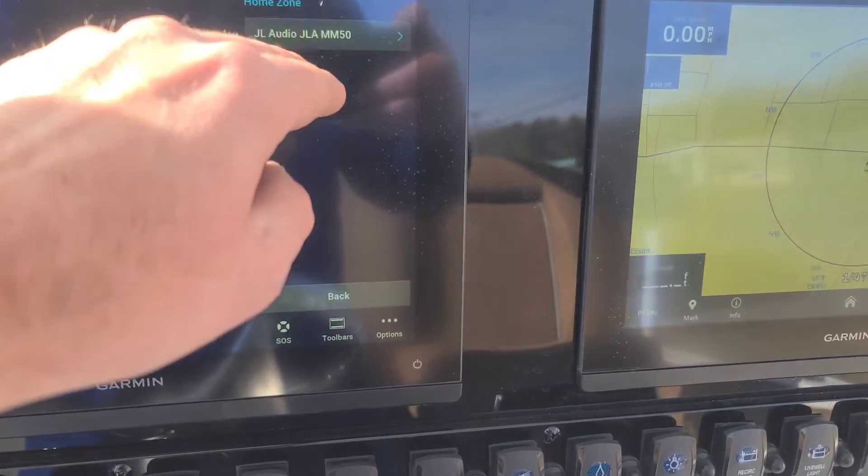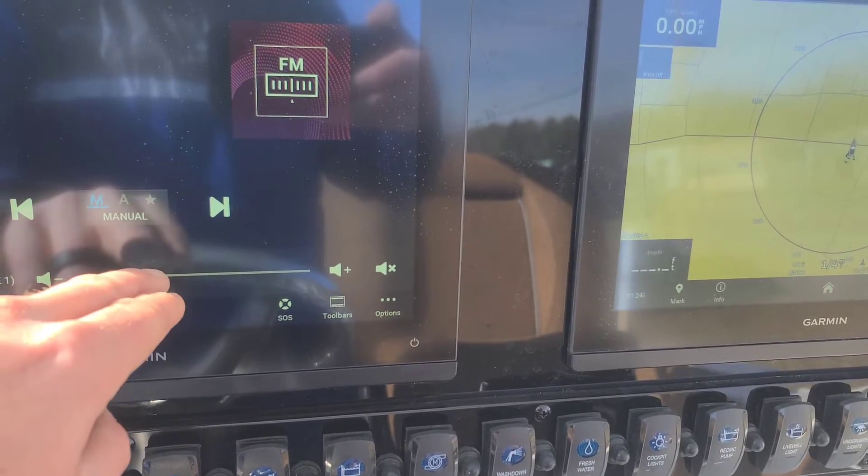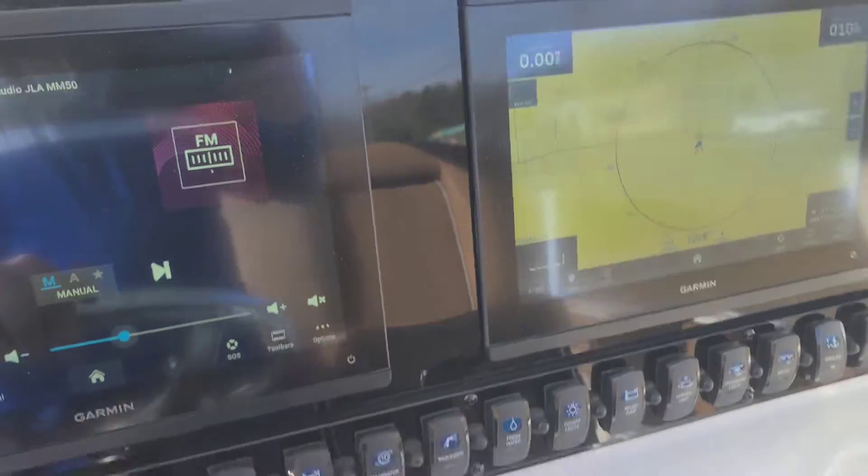You can turn up the stereo just by hitting the media button right here, turning it on. Of course I can't actually play any music or I'll get thrown off YouTube.